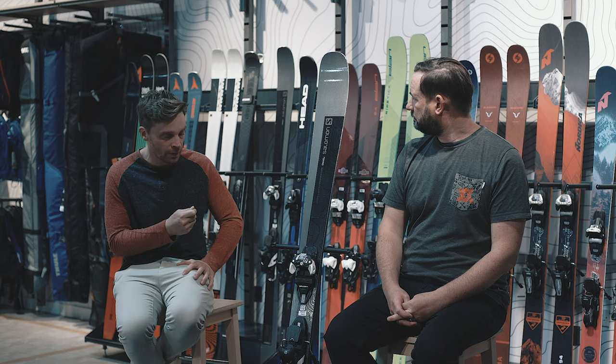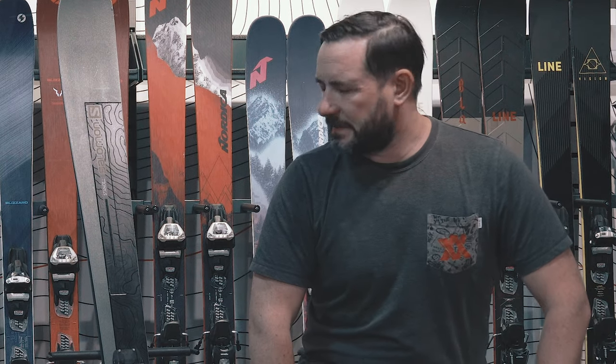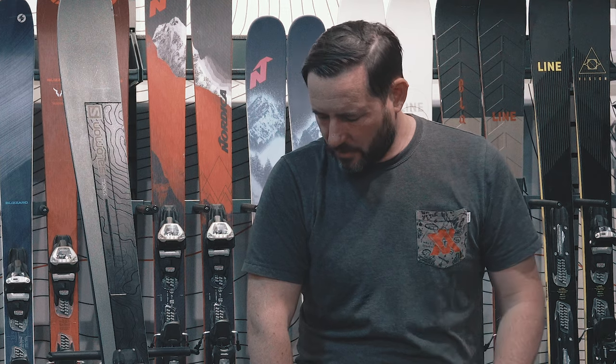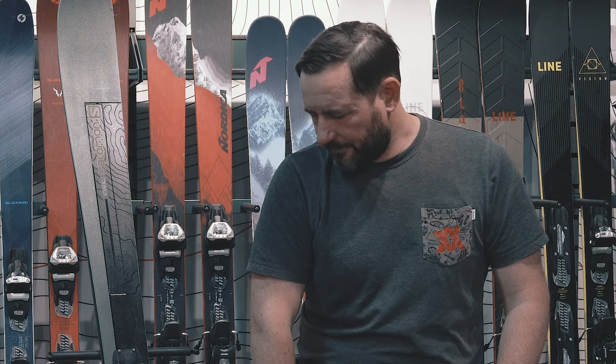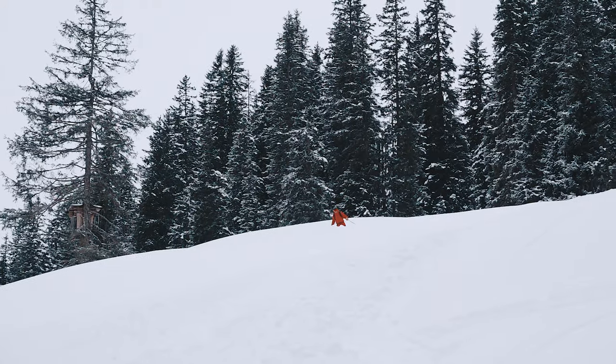But for high-end skiers looking for a ski at a decent price point and something that can do most things, this is definitely worth looking at. They've made this to take on some of the stiffer all-mountain skis — twin metal, woodcore, sidewall, medium-long radius. The price of some of those is pretty crazy, but this actually comes in quite reasonable.